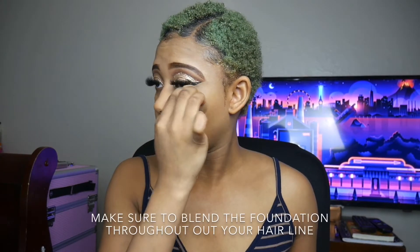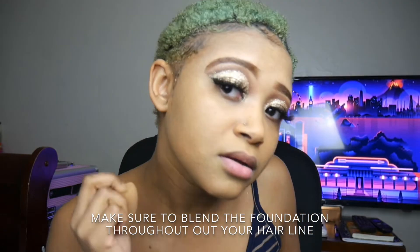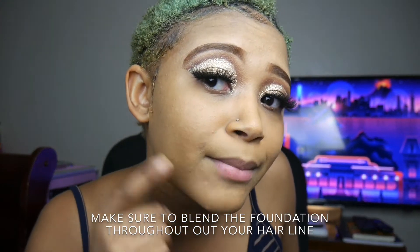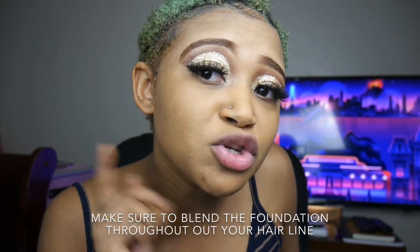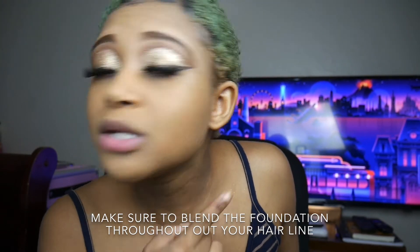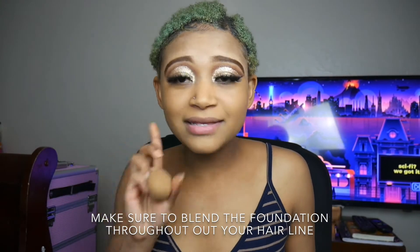It matches my skin, so that's a good thing. This is just like one layer of coverage, and I don't know if you guys can see — I'm still seeing my little pimples on my face, and it's supposed to be full coverage. Like, what's going on?